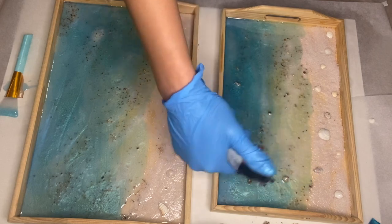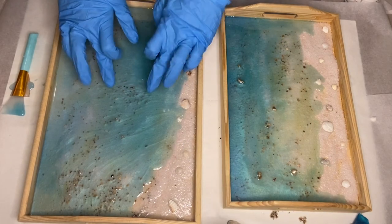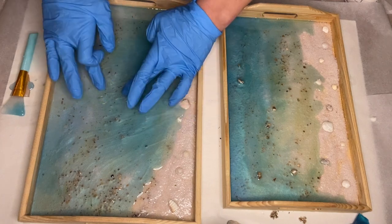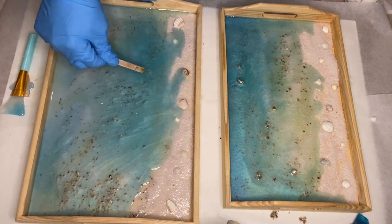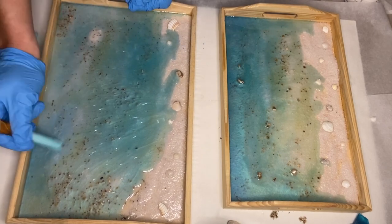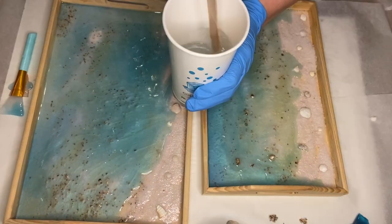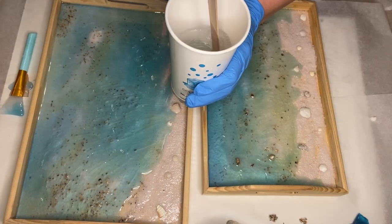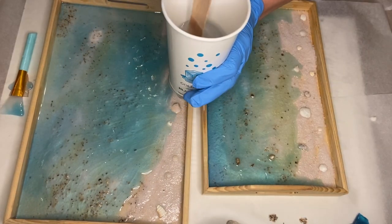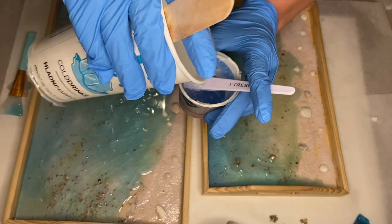I came back about 6 or 7 hours later and the resin had already started to harden but was just very slightly tacky. So I decided to experiment and try to cause some texture using my fingers or a mixing stick by pushing into the resin. I did this out of curiosity, but then I mixed in my resin once more and poured clear resin over it and the majority of it disappeared.